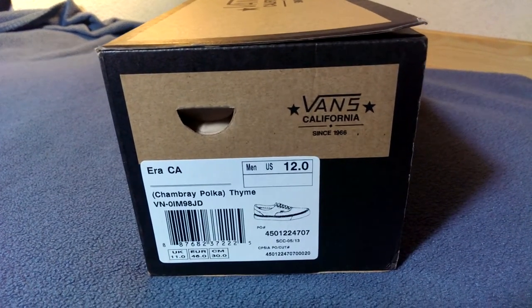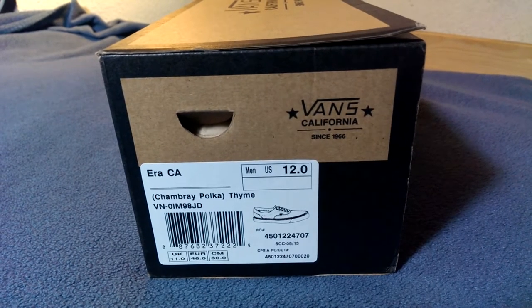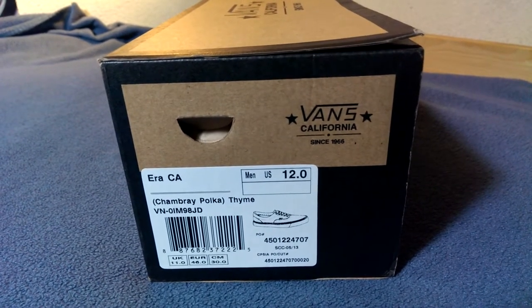What's up guys, OBFBAC here, back with another Vans review. Today I have a pair of Arras from the California line. This is part of the Chambray Poker Pack, colorway is Thyme and these are a size 12.